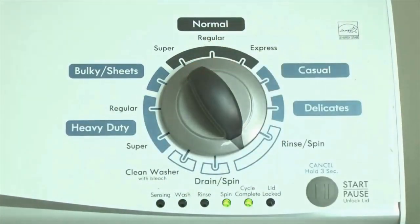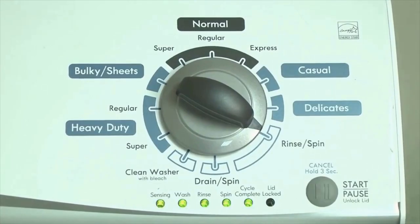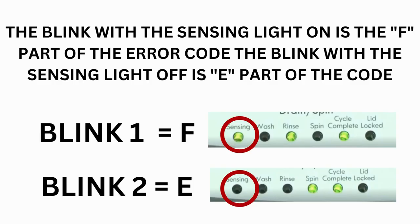Now we need to retrieve the codes. Follow these steps to display the error code lights. Step 2: Turn the control dial 1 click clockwise, then press the Start button. Now you are reading the error codes. Turn the control dial 1 click clockwise to display the first saved error code. Just the sensing light flashes if no error code was recorded. If this is happening but there is still an issue, you will need to watch our other video. The control displays up to 4 error codes. Step 3: Read the error codes.